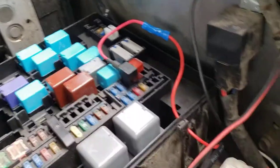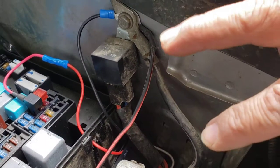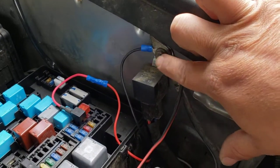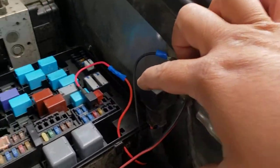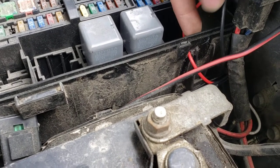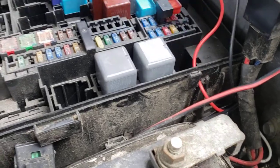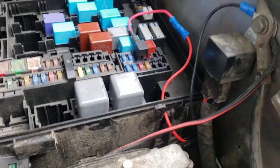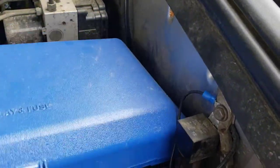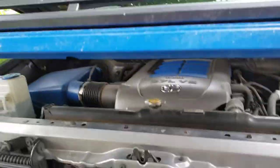This Tundra comes with three different grounding posts. I used this one because it was closer for what I needed to do. Then I drilled a small hole here, which I'm going to put some silicone on to seal it and make sure no water gets in. I crimped all the wires together and this is the end result.